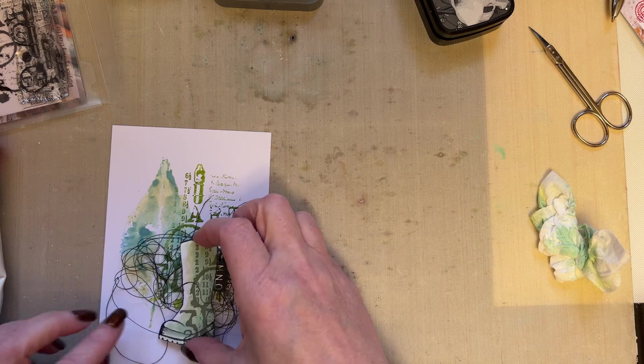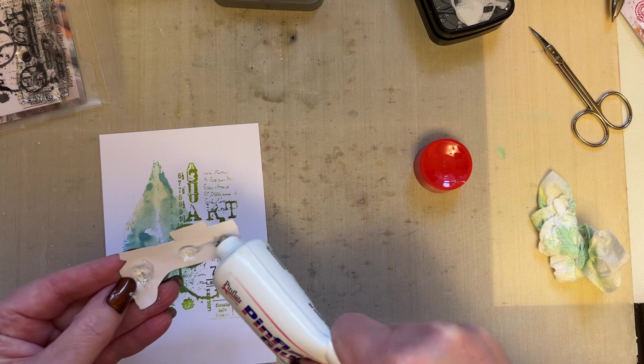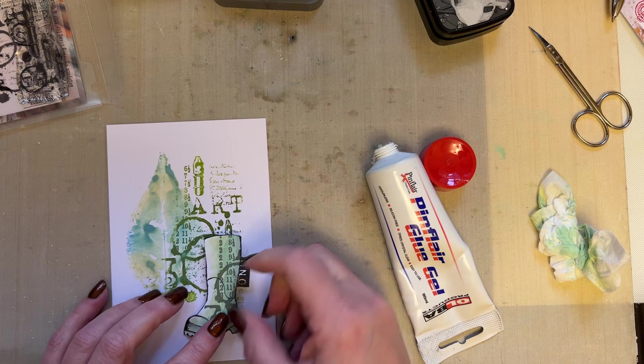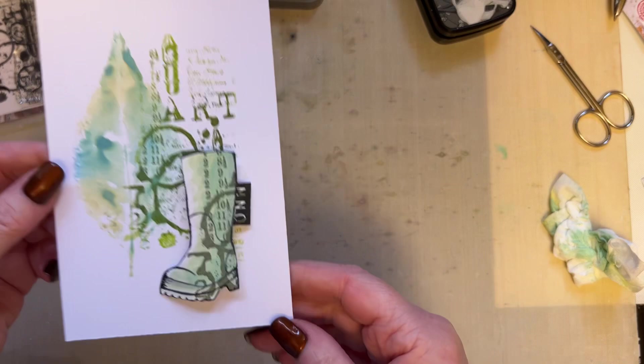Let's have a look. For me, that black cotton is too much of a distraction, so no, it's not happening. You have to be prepared to say no if something doesn't work. I'm just going to add my Wellington boot just there. Squeeze your Pin Flare glue to the top so it just seals and stops you getting clogged. This is what we've got so far.